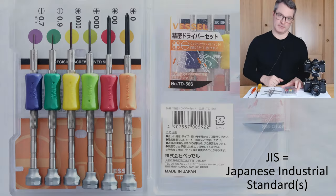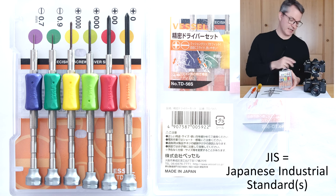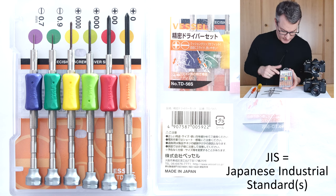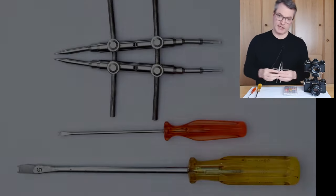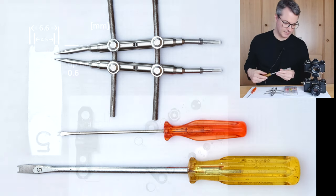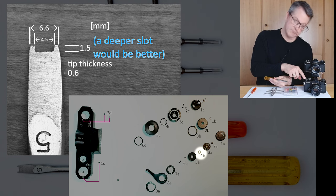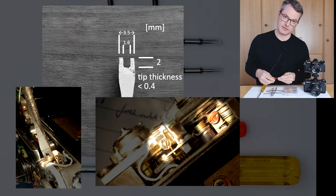If you just want to follow the repair, simply skip the video chapters marked as reference information. You will find the following tools useful when working on this camera: a set of small JIS crosspoint screwdrivers — don't use Phillips screwdrivers because they will likely damage the small screws. This set also contains tiny flat head screwdrivers useful for removing the housing of the frame counter, an adjustable spanner for unscrewing the exposure time wheel, a slotted screwdriver for unscrewing the slotted nut under the frame counter dial, and a smaller custom slotted screwdriver that fits the tiny lock nuts around the adjustment screws.